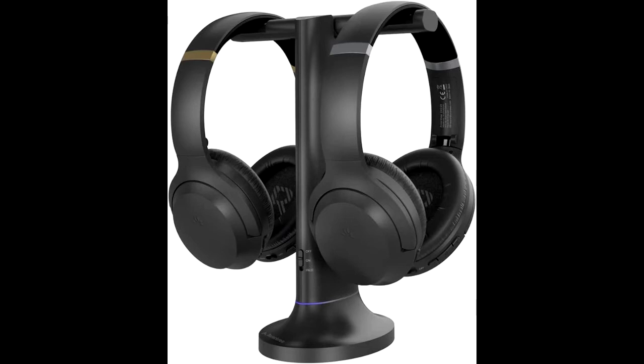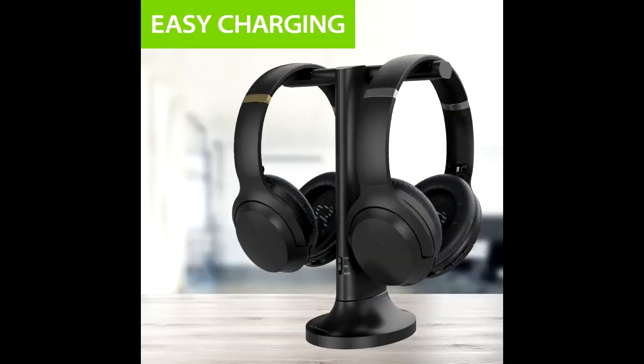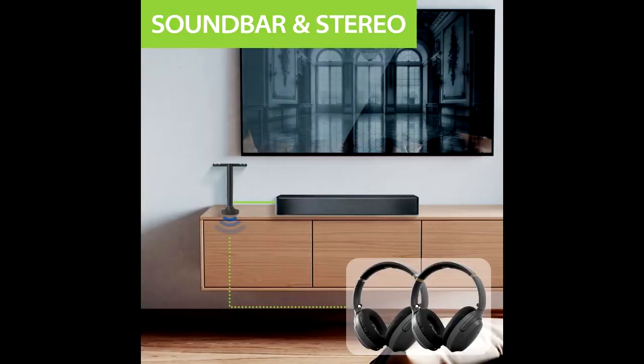Enjoy your TV experience with a partner. The Duet comes with two pairs of wireless headphones, each factory pre-paired to the transmitter base, so there's no need for you to go through a complicated manual pairing process. All you need to do is plug in, power on, and go.